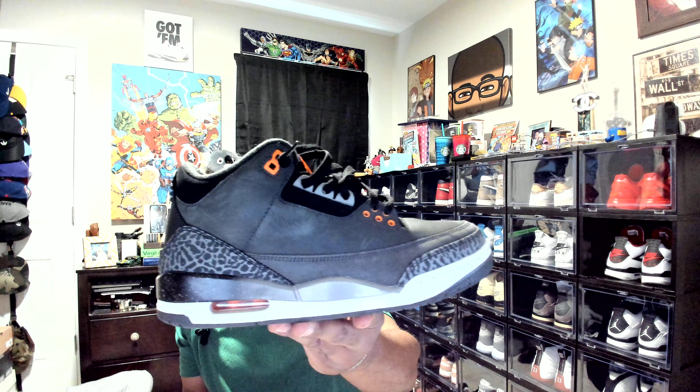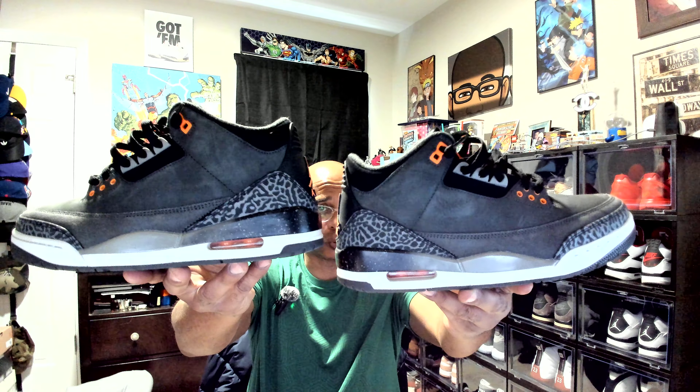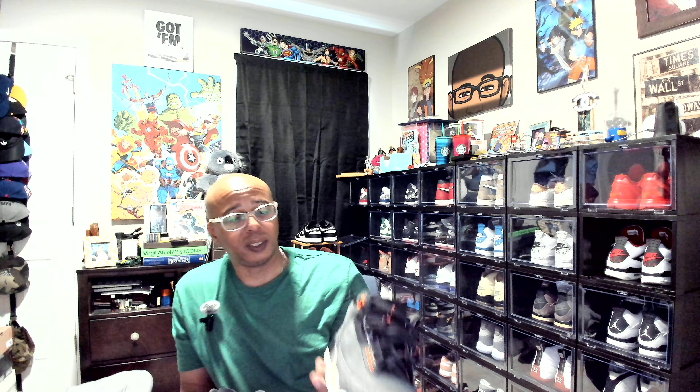I don't remember if it was this one or the other one, but they were filthy and all I did was wipe them down. I just wiped the suede down with a wet cloth, with a wipe. Don't sleep on these.